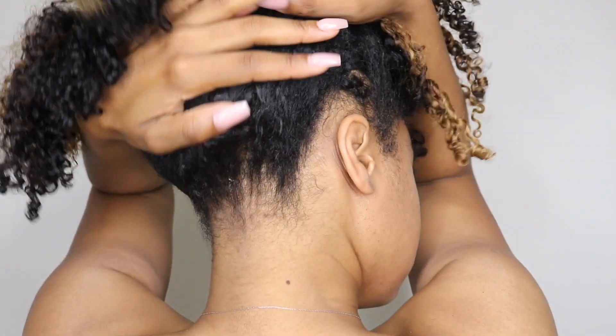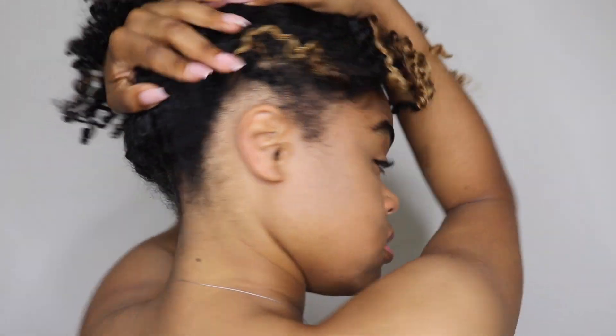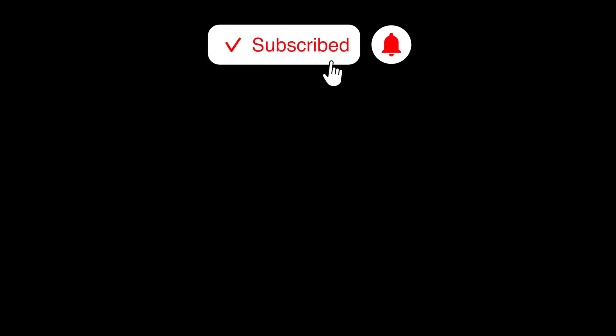Now I'm going to show you guys the different hairstyles you can do. You can pull this hair up since we left hair out in the back and do a high puff — see how pretty that looks. And lastly, we can do a half-up half-down: I just took a clamp and clamped my hair back at the top and left the rest down. Thank you guys so much for watching and supporting me — don't forget to like, subscribe, and comment, and I will see you guys in the next video.